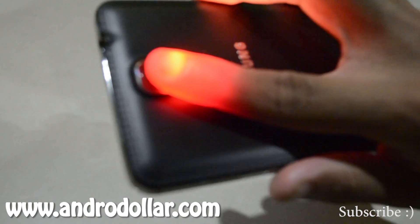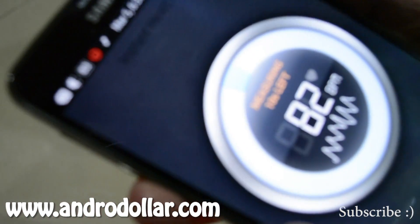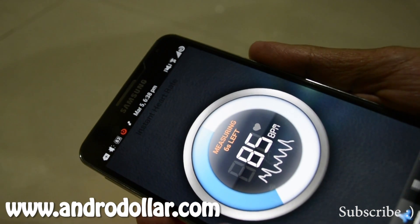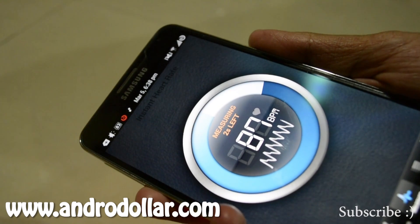Your finger will turn red — that's because of the flashlight. The theory behind this is the flashlight will provide the light and the camera will detect the blood flow, and it will give you your heart rate by scanning it.